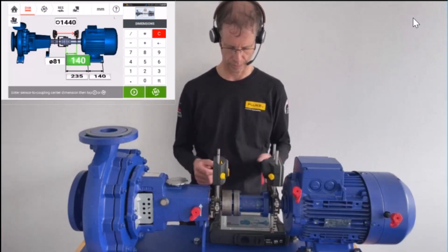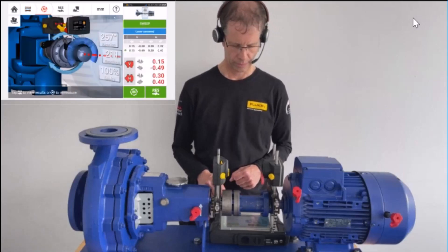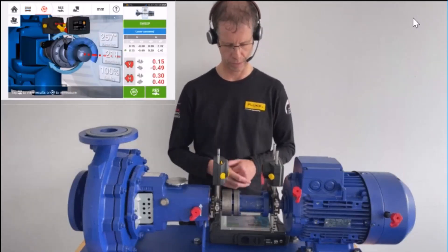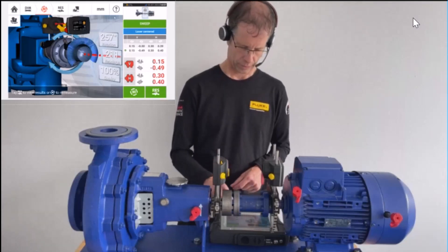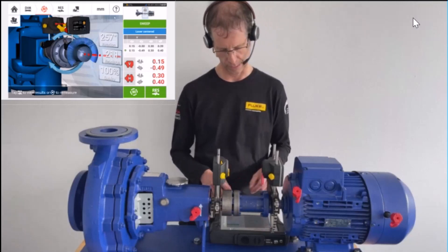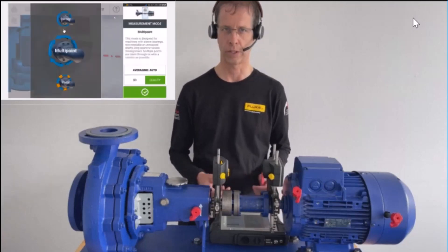In order to go into multipoint mode, in the measurement screen — the second step in our Trilogy dimension measurement result — I go to the upper right side where it says 'sweep'. In the carousel that opens up, I choose multipoint to change the measurement mode.